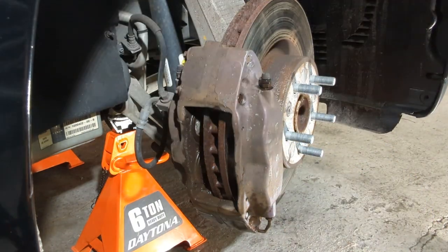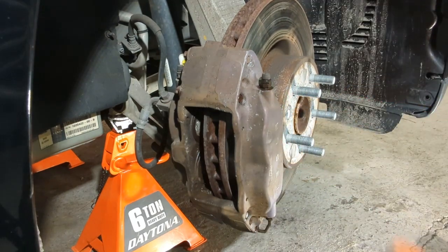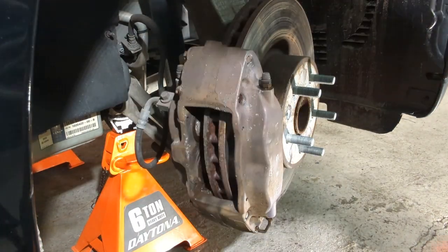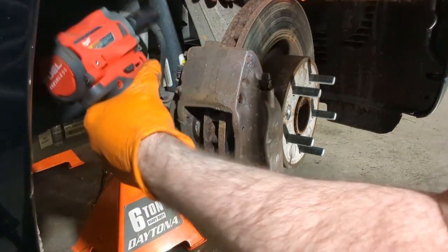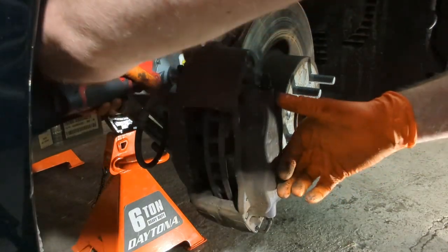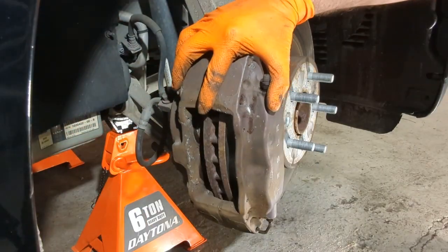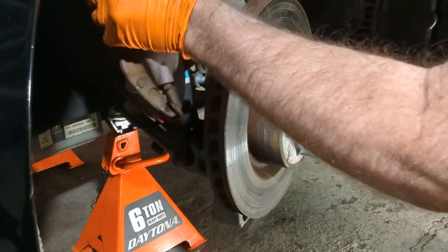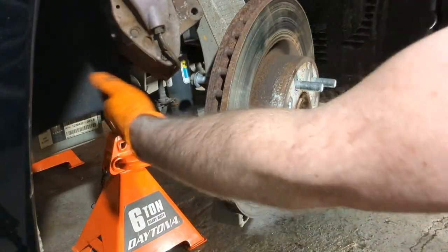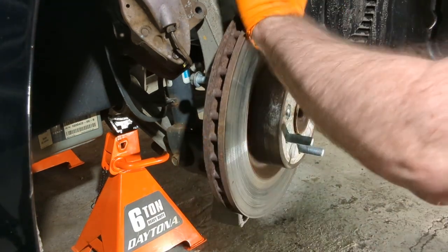Next, remove the T45 bolt for the rotor itself, and the two bolts on the back that hold the caliper — those are 18 millimeter. With those removed, hang the caliper with a hanger so there's no pressure on the brake line. Now we can get the rotor off.